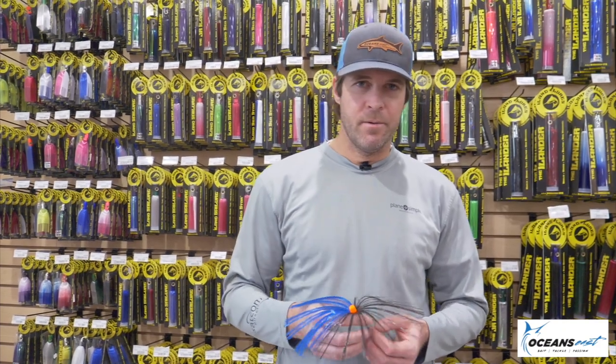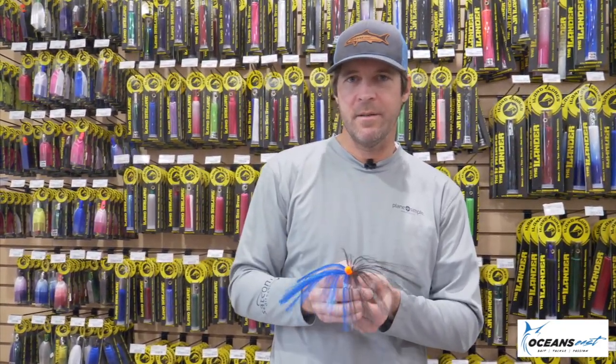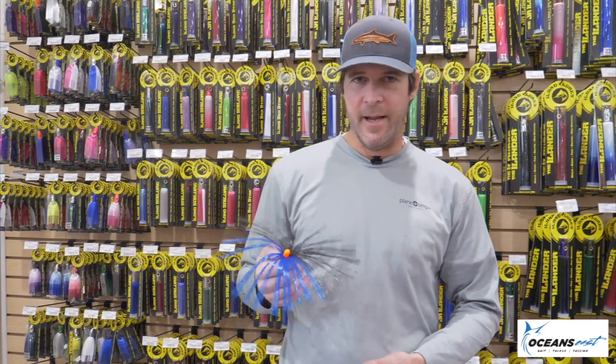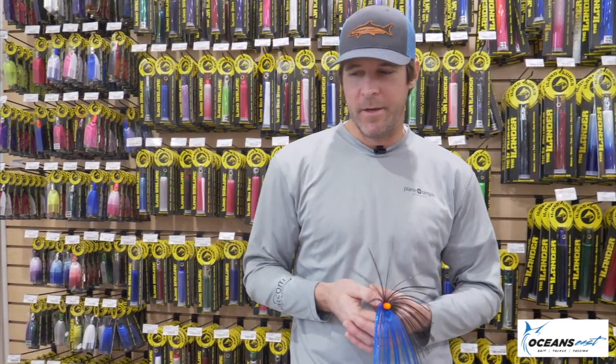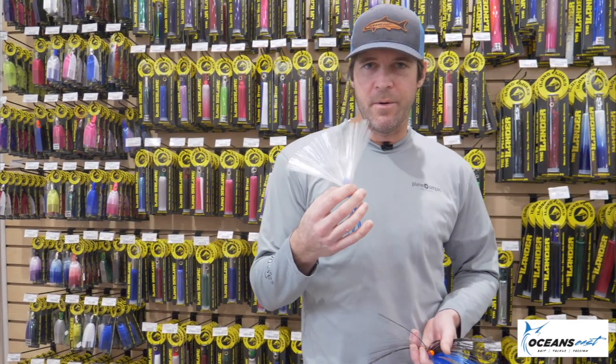What we do is we rig a ballyhoo and slide sea witches right over top just to give it a little bit of color and action. Every day is a little different with our water color in this area. Some days when we're fishing green water, I tie a sea witch with an orange head just so they can see the bait. Days we have pretty water, I'll tie more of a blue and white, more natural color sea witch.